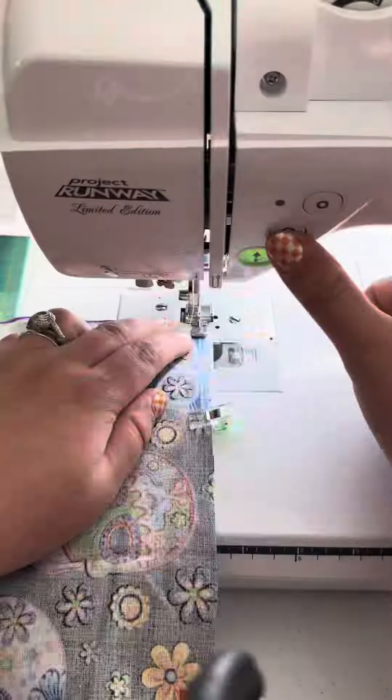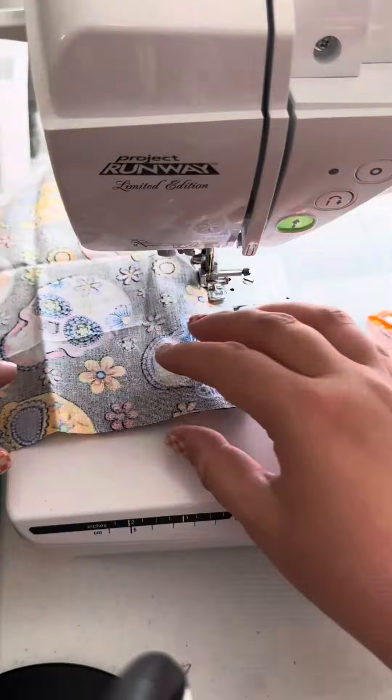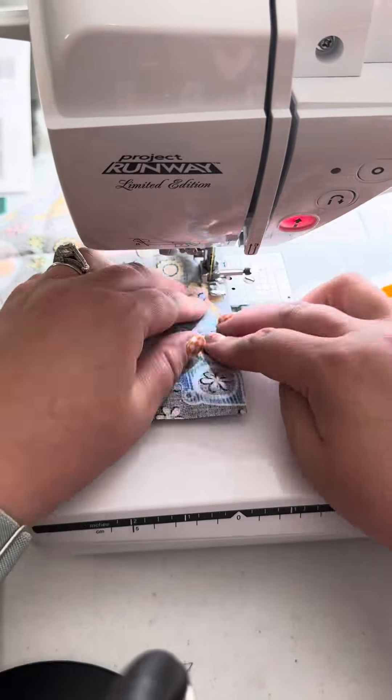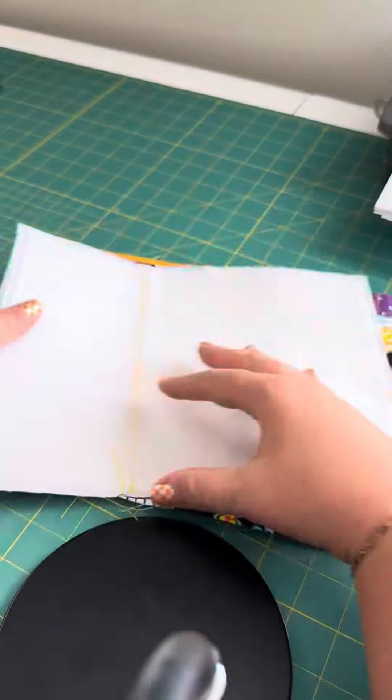Time to make a zipper sandwich: lay your front panel pretty side up, zipper pretty side down, lining pretty side down, and sew the seam. If you're comfortable using your zipper foot, great — if not, just use your regular zigzag foot. It just won't be as close to the zipper teeth, and that's okay — you're learning, be nice to yourself.